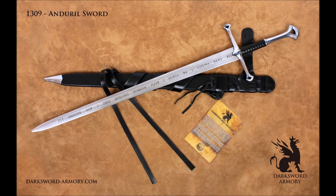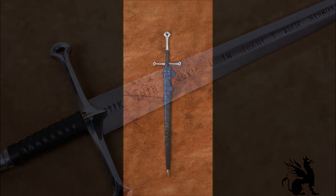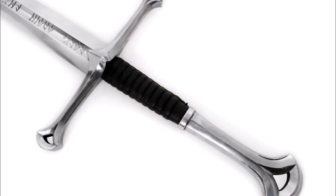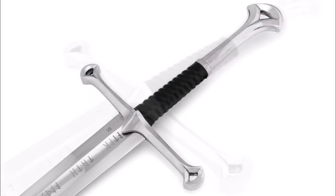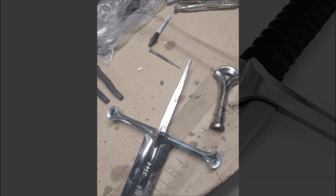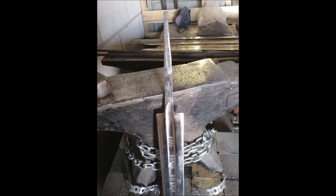Here are some additional notes on the rebuilt version of the Andúril sword. You're seeing pictures of how they redesigned the hilt and pommel — changed from inferior zinc alloy material to a nice mild steel with a chromed look on both the hilt and pommel. My scabbard didn't come with a belt, but that was my own choice. One remaining issue is the gap between the hilt and the blade, which still hasn't been resolved. The pictures from DSA do show they are building much heavier tangs for these swords.